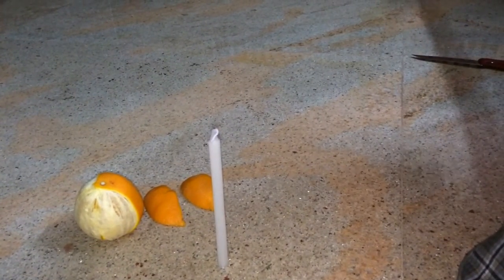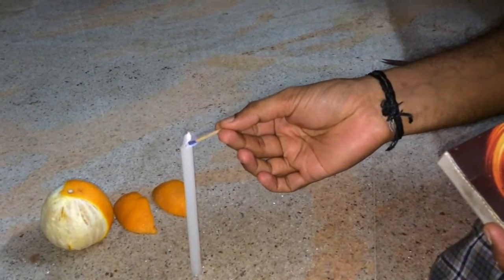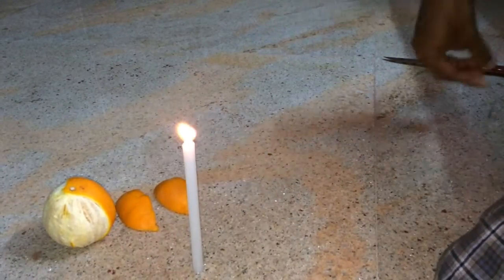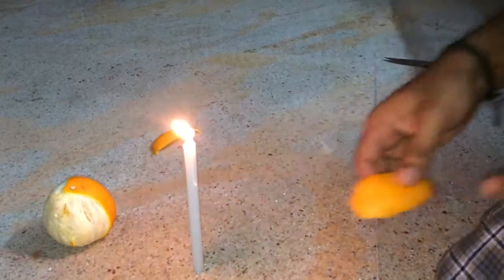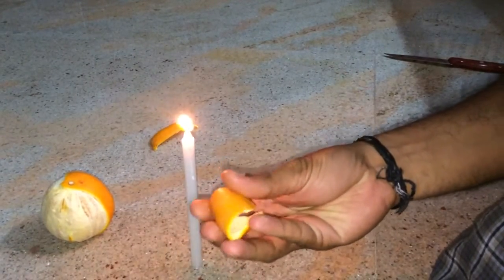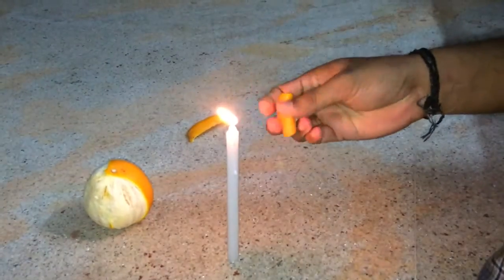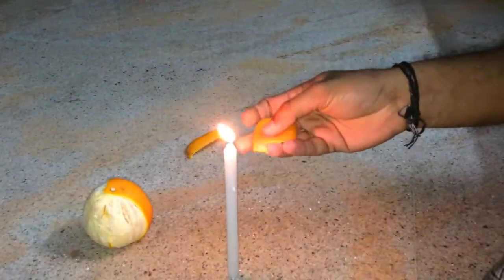Let's light up the candle. These orange peels have citric acid, so they will react with the flame. Now watch closely — this is fun!